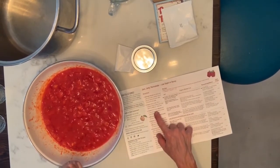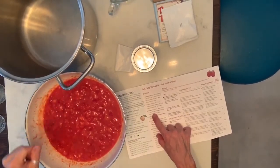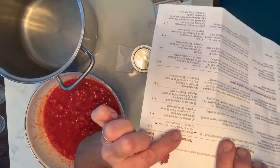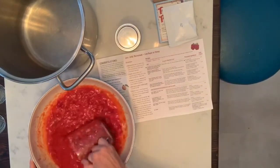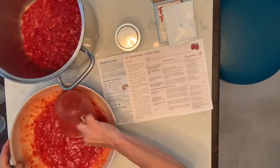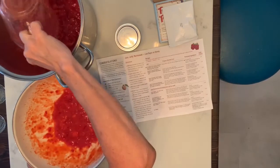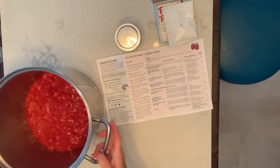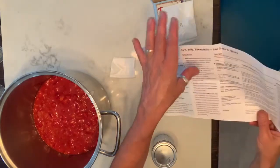We've mashed the fruit, so now we're going to measure it and put it into our pot because we're going to boil it. It calls for four cups of mashed fruit — and there's our four cups.